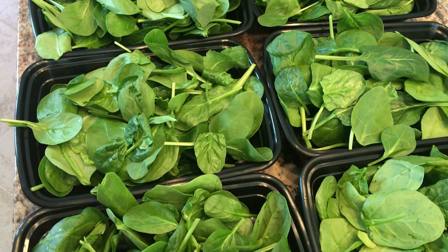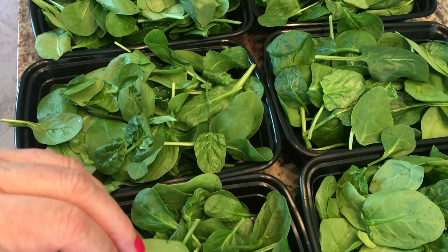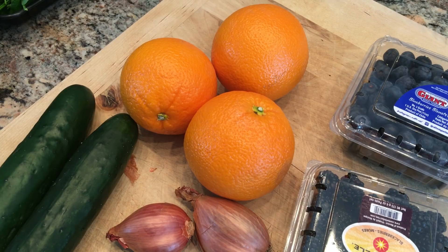To make six salads I have divided 11 ounces of baby spinach into six containers. In addition to the baby spinach you will need three blood oranges, two shallots, a couple of cucumbers, and sometimes I put pomegranate arils in it, but today I'm going to put some blackberries and blueberries. I'm also going to save the zest from the orange for the dressing.